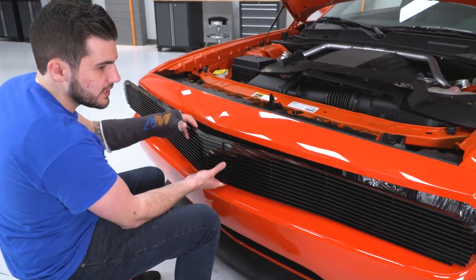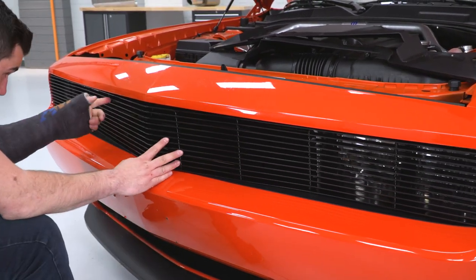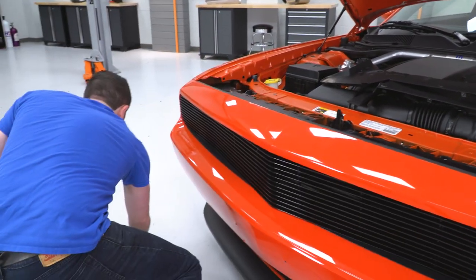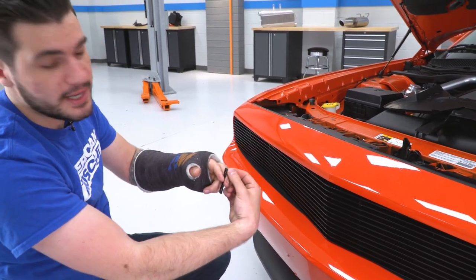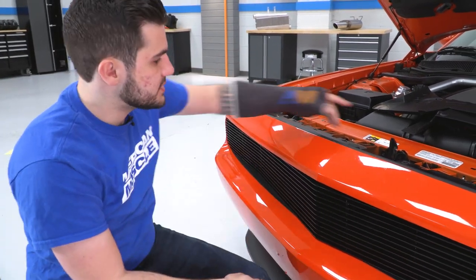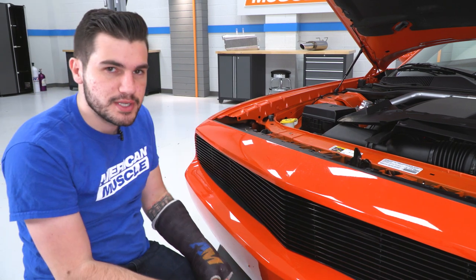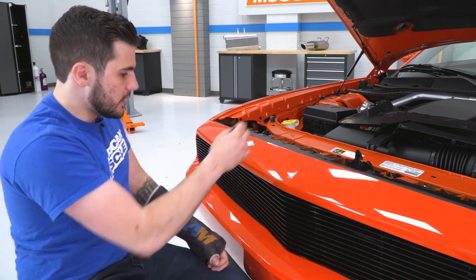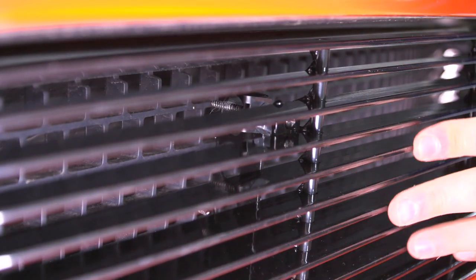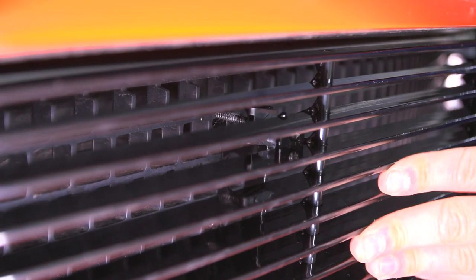Now take your grille and lay it into place on your front end. Really be careful with your paint — make sure it's going straight in and not contacting the exterior paint. The studs will go through the factory grille. Take the bracket included in the kit, lay it over the two studs, and use the included nuts to tighten it down from under the hood. If you have that black plastic trim under the hood, get it removed, and stick your hand down there to access the backside of your factory grille. It's a real tight squeeze, and if you drop the bracket, it may land on the belly pan, so have a magnet ready or be prepared to crawl under the car. Once the grille is centered, stick your hand underneath with the bracket, push the grille from the front, and hook it on the top and bottom stud. Grab your nuts and tighten them down.